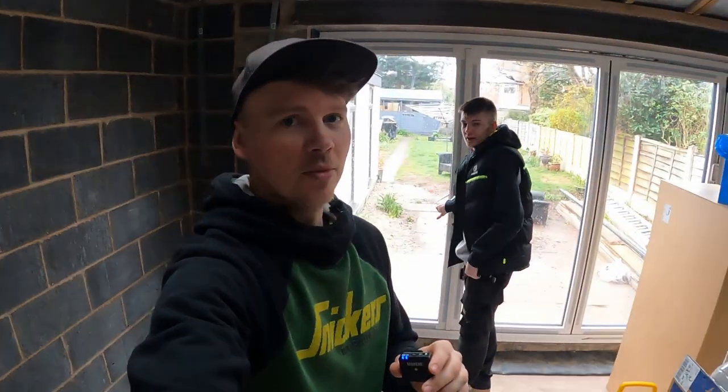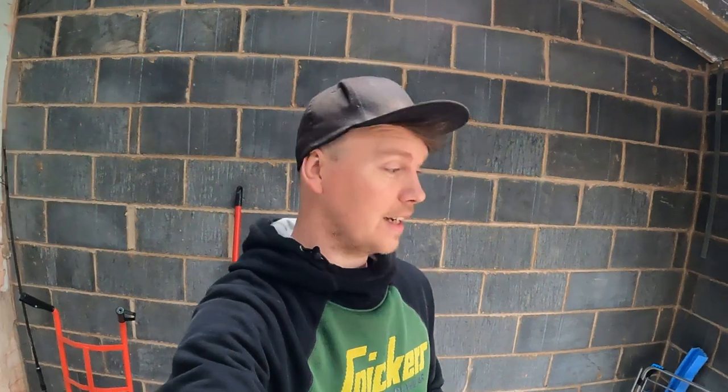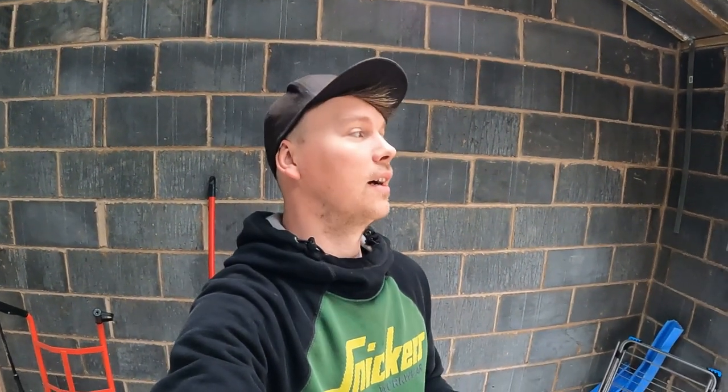Welcome back to the channel guys. Nick, Adam's here. This is, from my previous video, a very low energy video. I need to say that because I'm tired, I'm ill, Adam's tired, Adam's also ill.